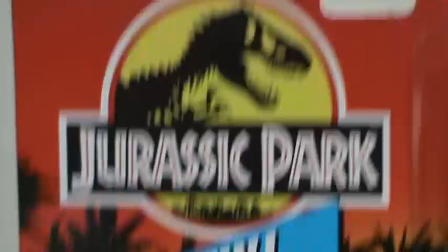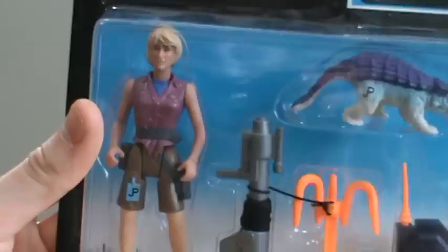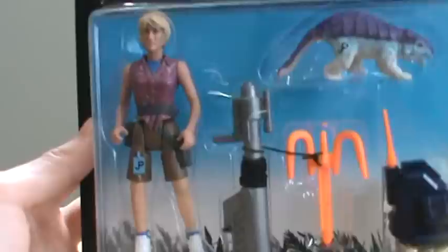More warning stuff, and then the actual figure. These figures were pretty big compared to Star Wars figures. It's pretty big here compared to Commander Wolf.